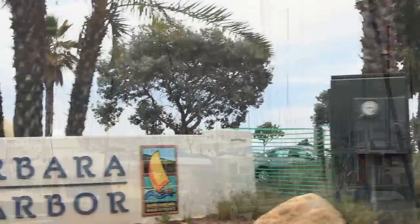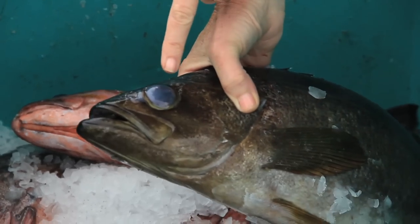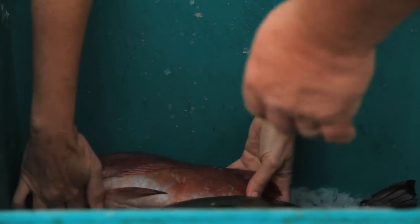We're at the Santa Barbara Harbor today and I think it's time for a fish sandwich. I kind of like him. He's orange. He matches my shirt. His eye doesn't look so good. I wonder what happened. I like him. He's orange. That's about a $12 fish.